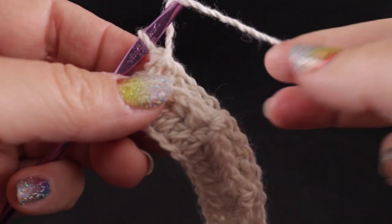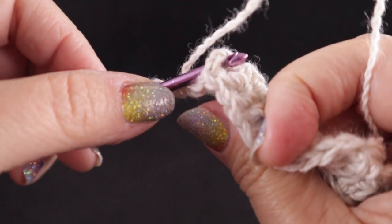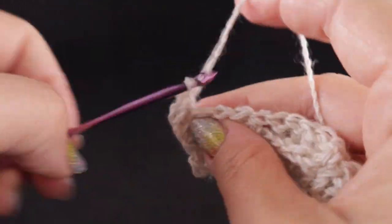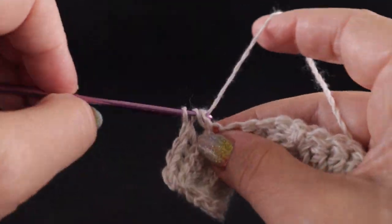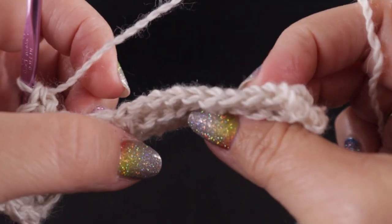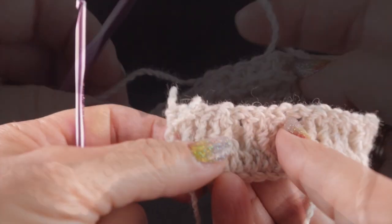Now we're going to turn for row three. Chain two — we're not going to work in this half double, and I'm not going to work in the first stitch of the row since that is the border stitch. We are going to work back post double crochets over each of the next four stitches, then a half double in the next stitch. Repeat that all the way across — four back post doubles, half double — ending with a half double in the chain two turning chain.